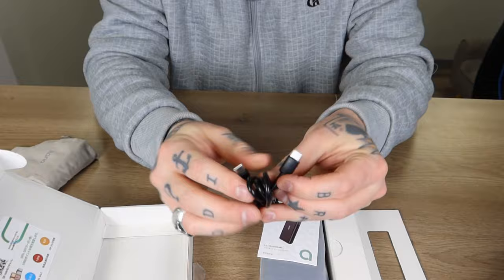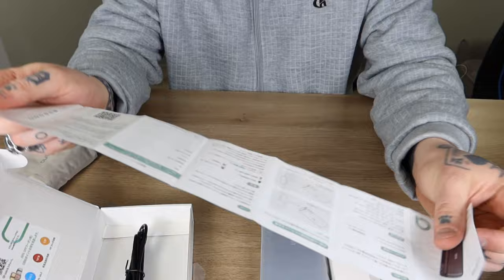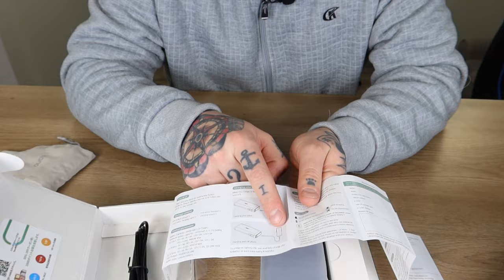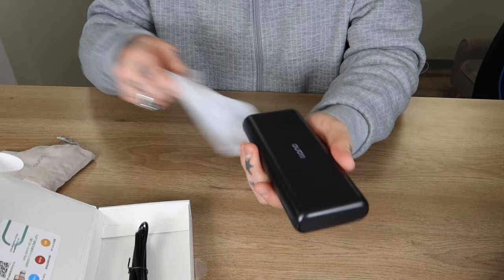Right here we have a type-C to type-C cable connection, and I imagine that's going to be how we actually charge the power bank itself. Let me thumb through the manual — English is on the first side, and it walks through exactly how you'd go about charging this. You can actually charge multiple products on here; they're demoing charging an entire laptop and a cell phone, so I definitely think this is going to provide substantial power to handle a handheld game console.